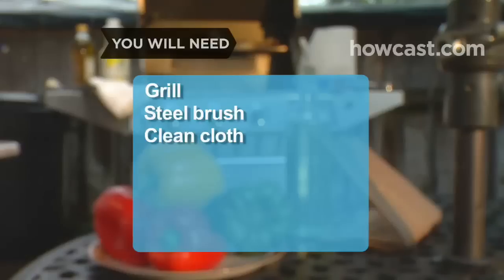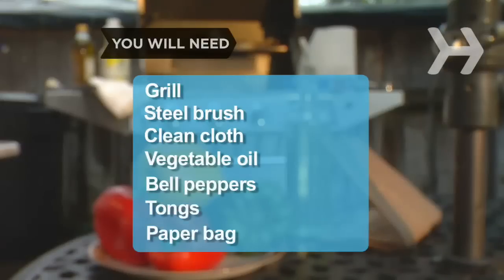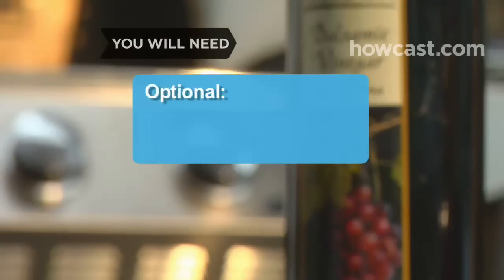You will need a grill, a steel brush, a clean cloth, vegetable oil, bell peppers, tongs, and a paper bag. You can also use balsamic vinegar.